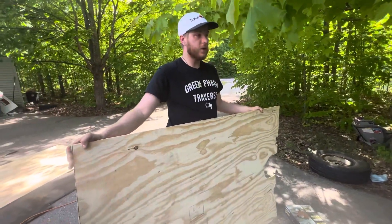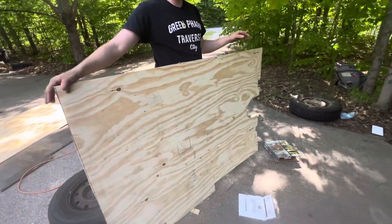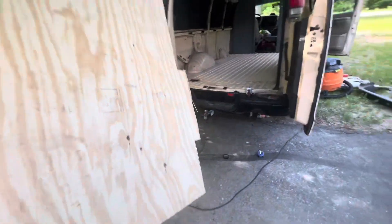All right guys, we got this part cut — this is the front area piece. We're going to go ahead and try to scoot this in through the van door.